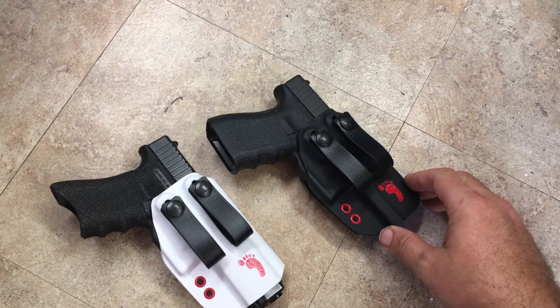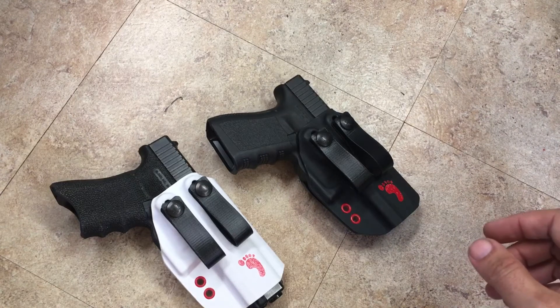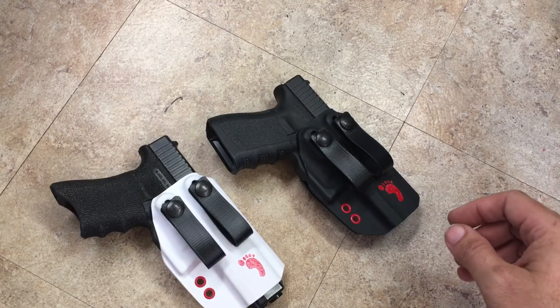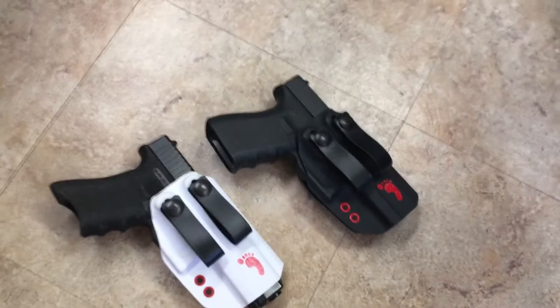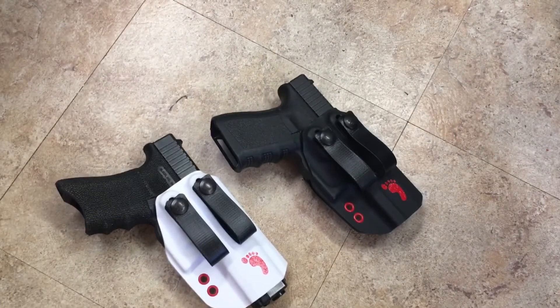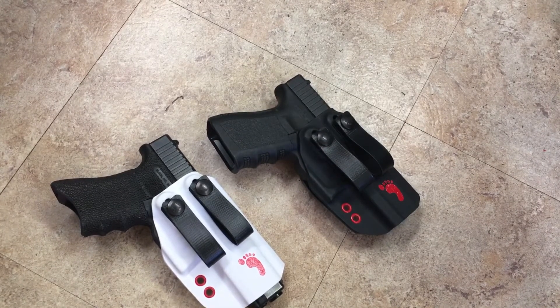As model support grows, this will become more of a stand-in line and may eventually replace the Yeti 07. We haven't quite decided yet. The Yeti 07 allows for all the different gun molds, whereas this is built with a different process, so this line will grow slowly and as market support demands it.